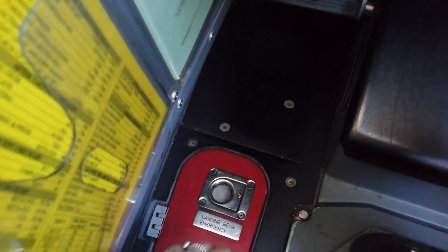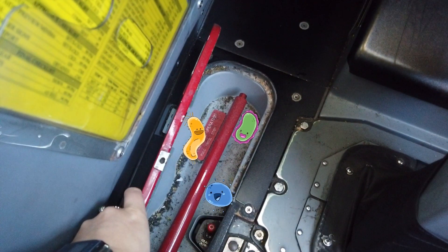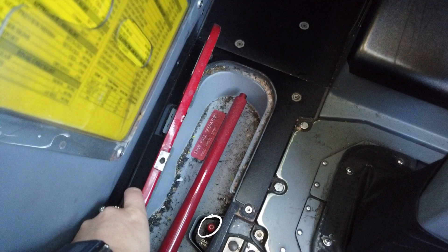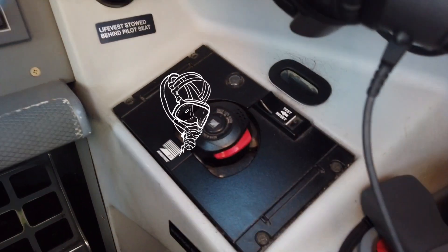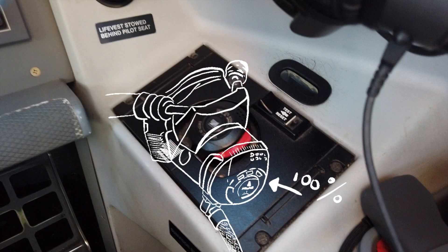We go ahead and open this very dirty compartment and check that the alternate gear extension lever is fully down and the electrical override switch is in the normal position. Finally, we check the oxygen mask for supply of oxygen and microphone functionality, and make sure that the oxygen supply knob is on the 100% position.